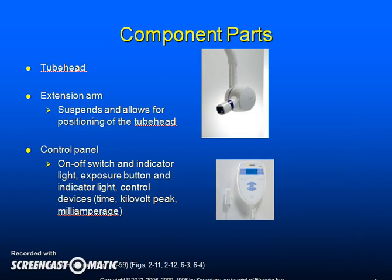The component parts of radiographic equipment include the tube head, the extension arm, and the control panel. The tube head is the part that is lined up with the film holder and directed toward the patient's face. The extension arm connects the tube head to the control panel, allowing horizontal and vertical changes in position. The control panel is usually mounted on a wall and allows the operator to turn the machine on or off and adjust the exposure time.